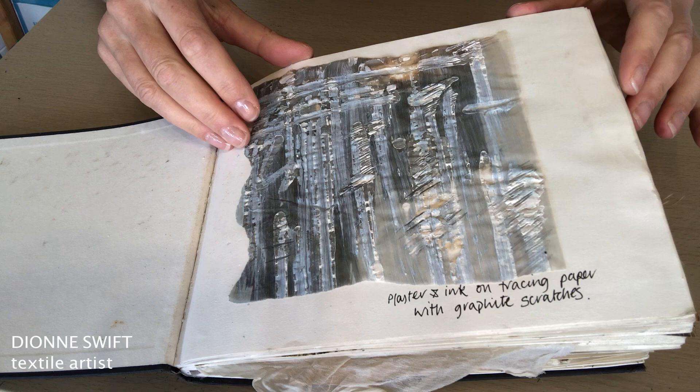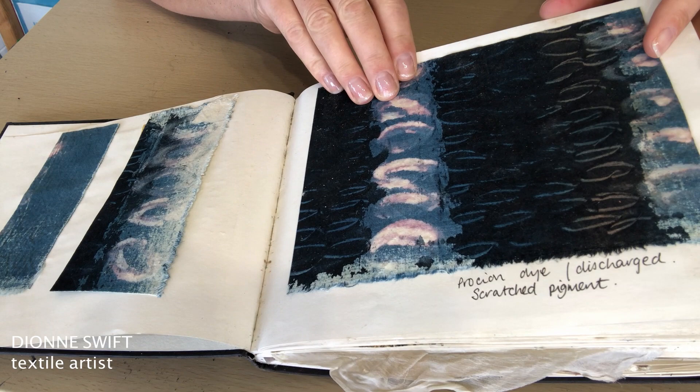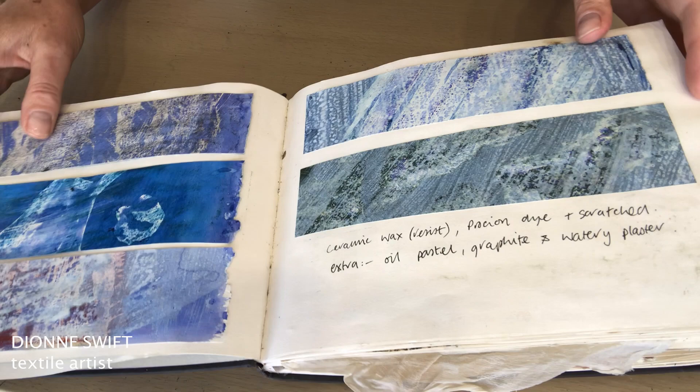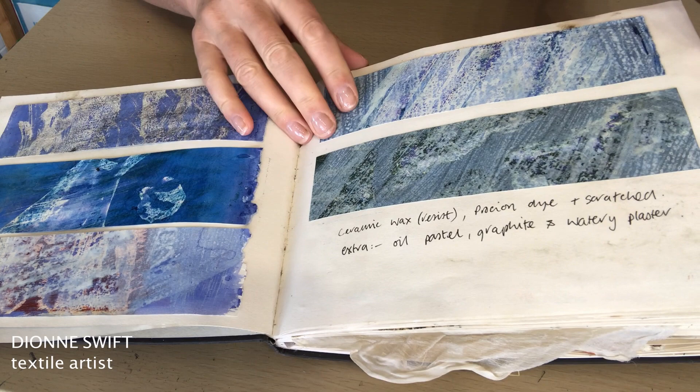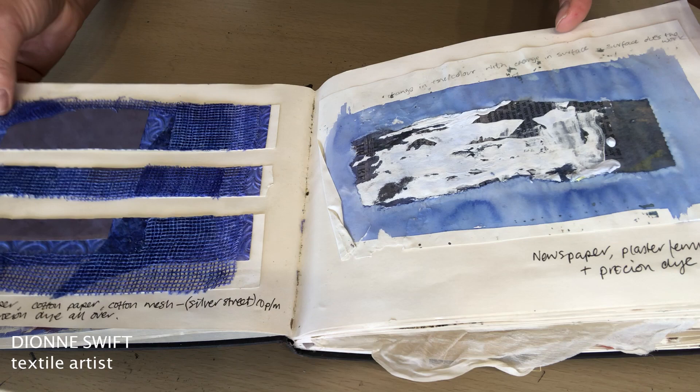This is a sketchbook that dates back to my days doing my MA. I did my MA in Birmingham at UCE and this particular sketchbook holds fabric samples and experimentations with some notes as to how I created things, so that I've got a reference for later on — particular effects that I might want to go back to and revisit.